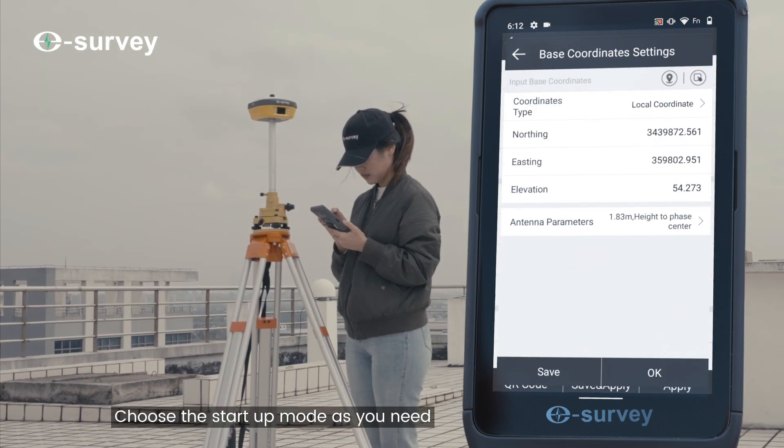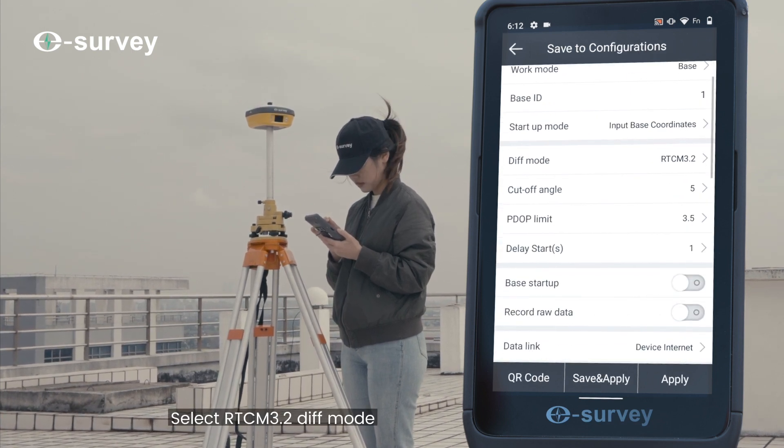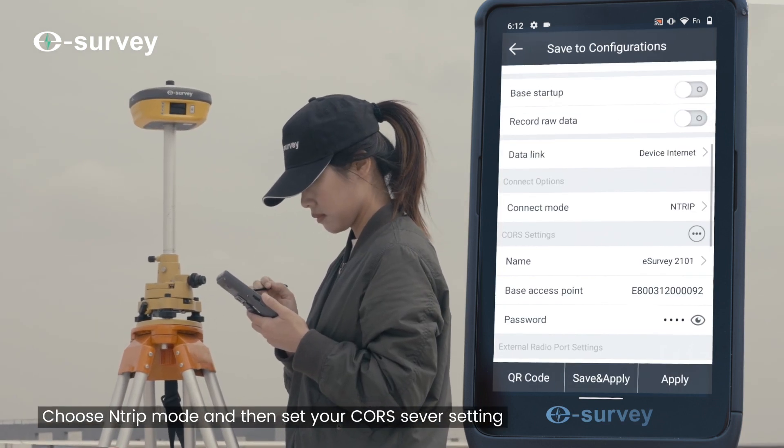Choose the startup mode as you need. Select RTCM 3.2 DIFF mode. Then choose N-Trip mode and set your CORS server settings.